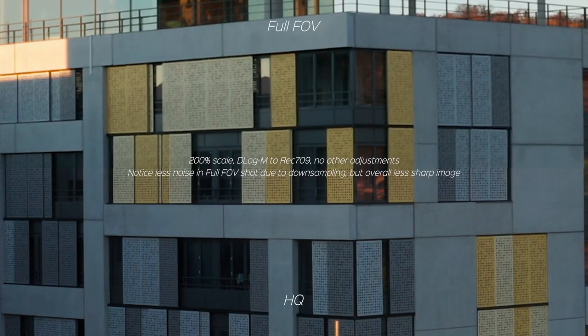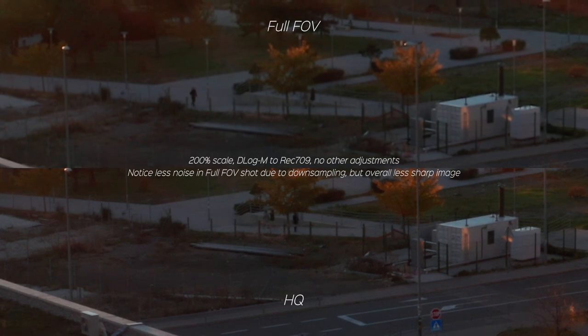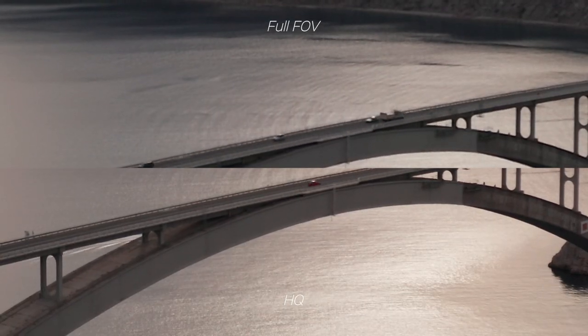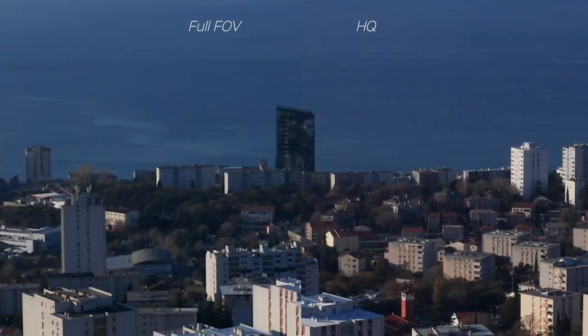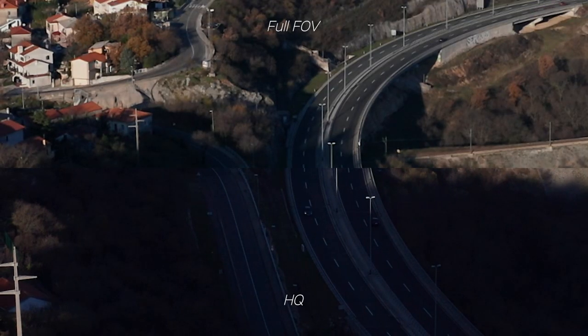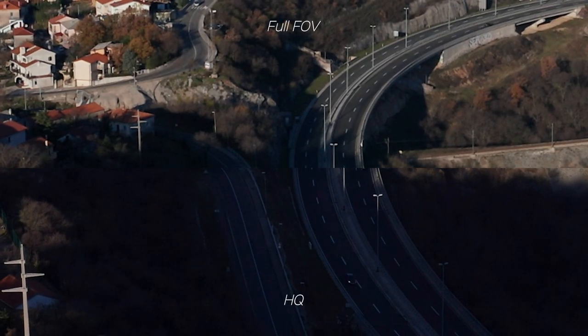Here are a few other examples. And there you go — that's my explanation of high quality vs full FOV. I hope it helped you understand the difference a bit more. Thanks for watching and goodbye.